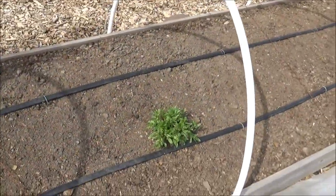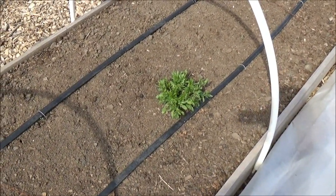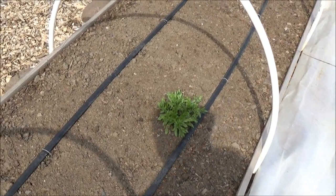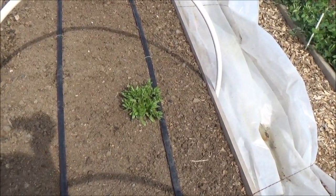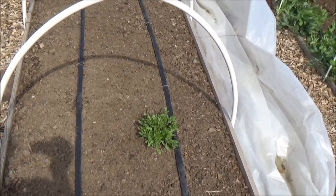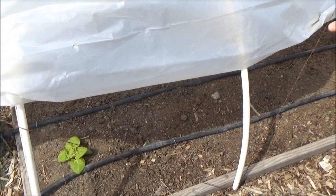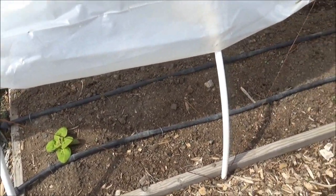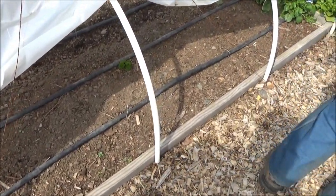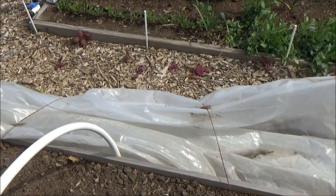We've got one little guy growing in here — that's mache or corn salad. It made it through the winter. A lot of times we leave stuff because if it's growing, it just feels good to let stuff grow.